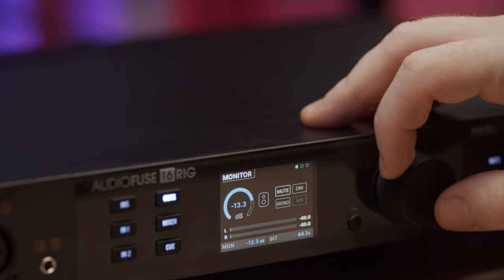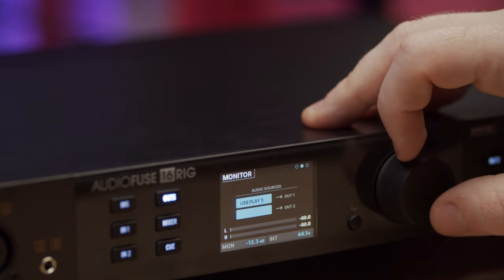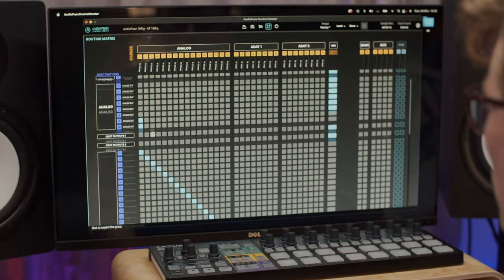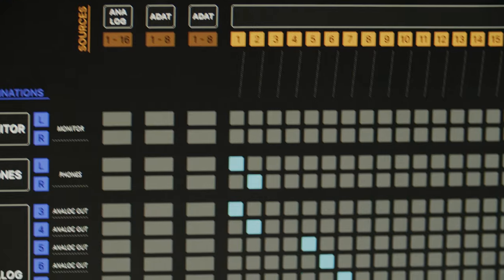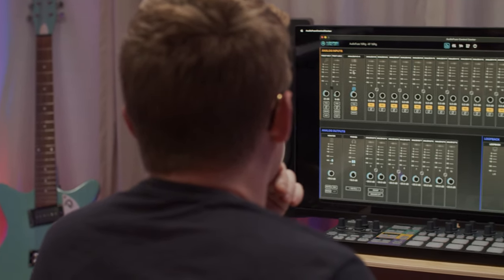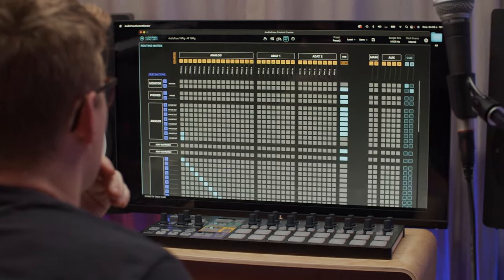Its color display and efficient menu system offer hands-on control over your workflow. On top of all this, the interface has a powerful routing matrix, letting audio and MIDI be directed in limitless creative ways, even if a computer is not connected. The sonic possibilities are huge and only your imagination sets the boundaries. Included with AudioFuse 16 Rig is our AudioFuse Control Center software and the extensive AudioFuse Creative Suite plugin bundle.